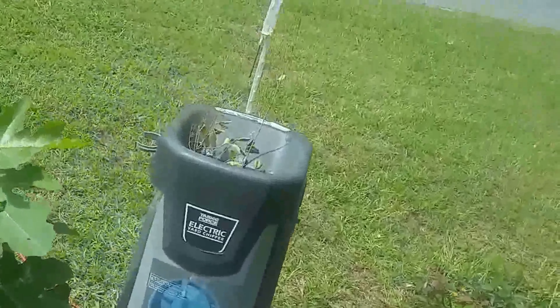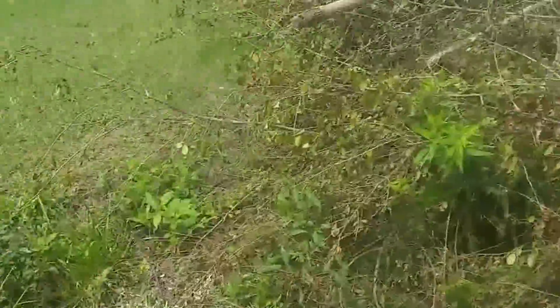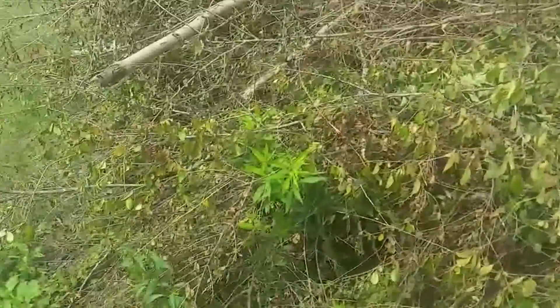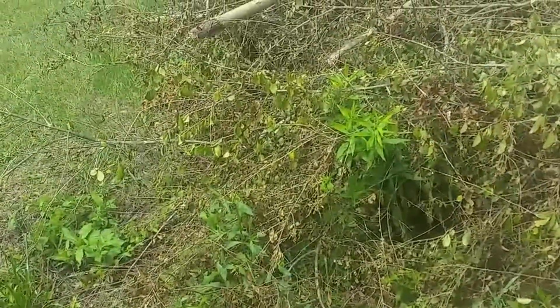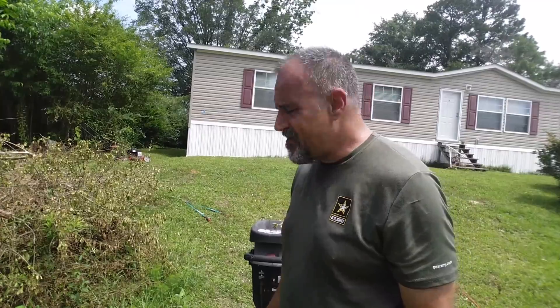You can see I got a hole right there, and then you see I got this electric chipper. So what I do with everything that's small enough — anything that's say three-quarters of an inch or smaller — I run it through this electric chipper here.